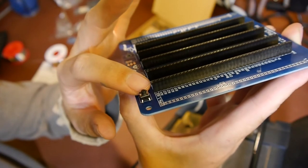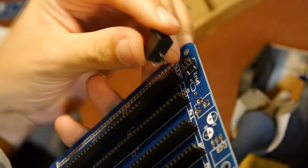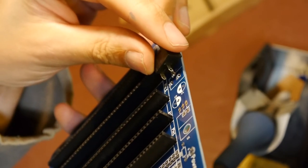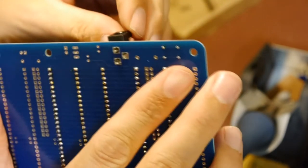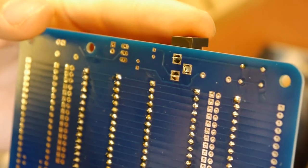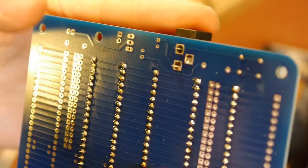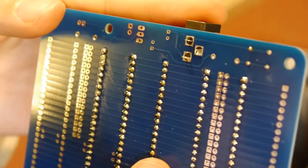Either that, or at some point in production the original switch became unavailable and they had to change to a different switch. We're going to have a go at installing this power connector, and this one's a bit awkward too - the holes have about a millimeter clearance around each of the pins. They've made the holes so big there isn't very much pad left.